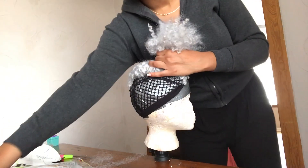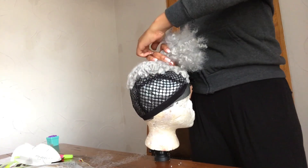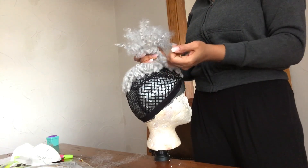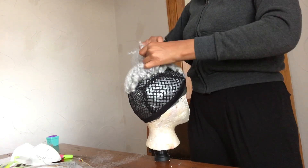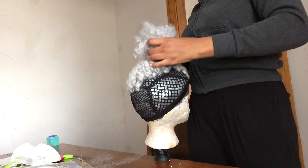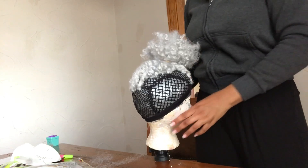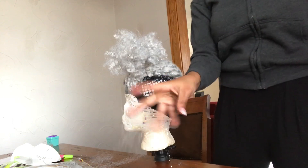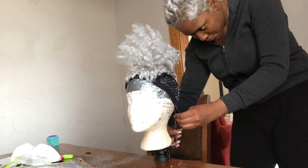Now that I have all the hair crocheted in place, I'm going to take a rubber band to gather it all up, because now I'm going to cut all the excess cap off. If you have those little needle pins you can stick them into the mannequin head to help you cut the cap off, but I couldn't find mine so you've got to improvise. I'm going to start cutting the cap around the sides because the only portion I want is the part that was crocheted.